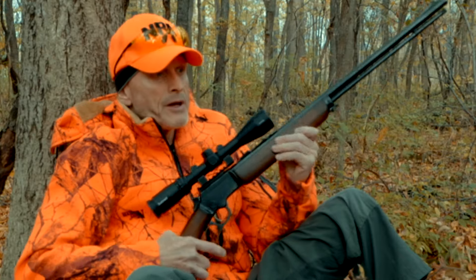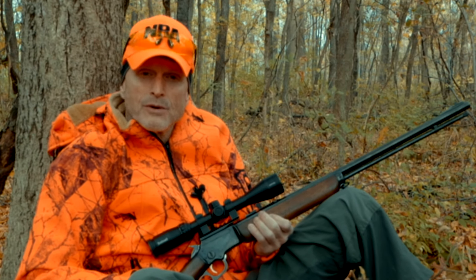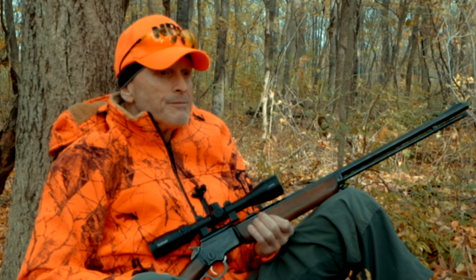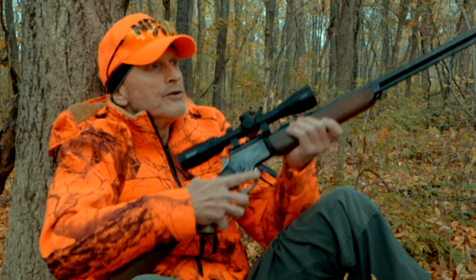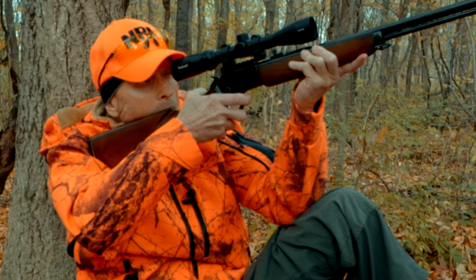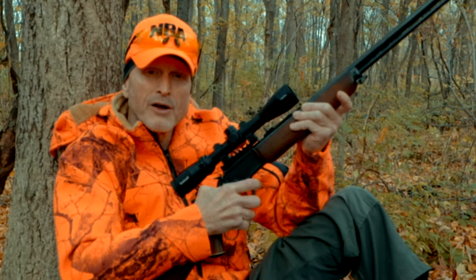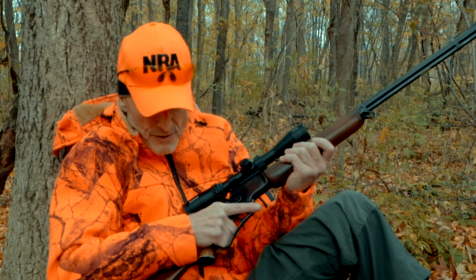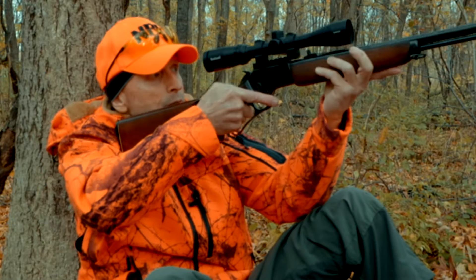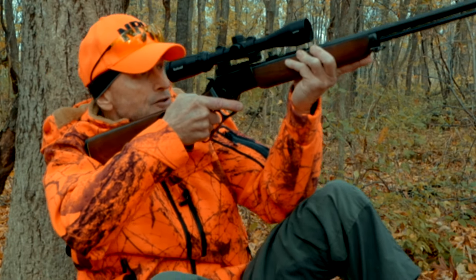These Marlin 39As — it's what my dad and I always hunted squirrel with. It's old school to some of us, but it feels good when I shoulder the gun. I think it's because I grew up with it. I stick with what is familiar and what feels right. These guns weigh about six and a half pounds without the scope. When you've got your elbow on your knee you can hold it pretty darn steady.